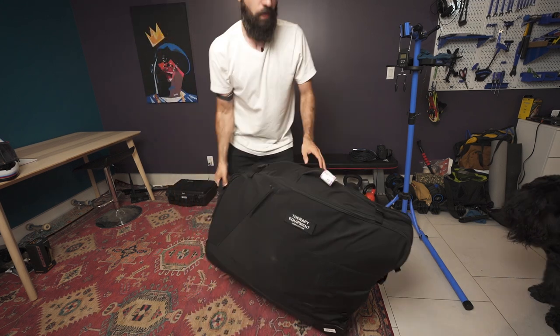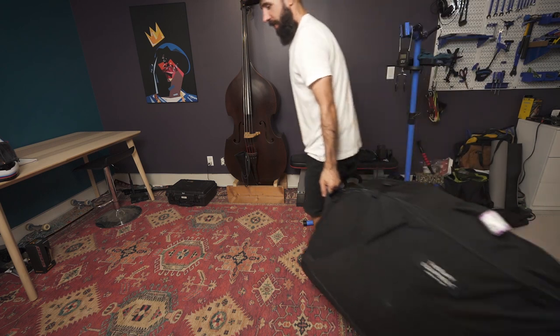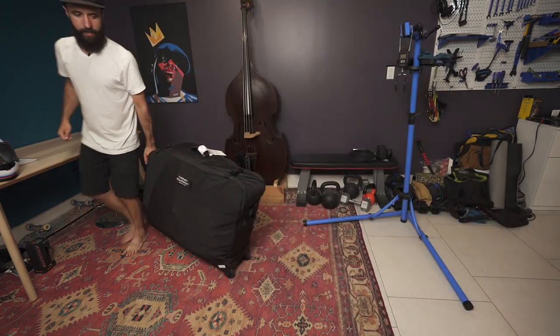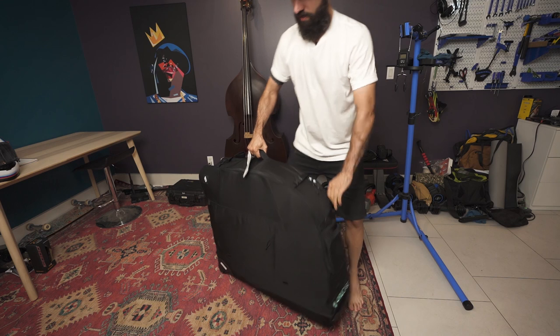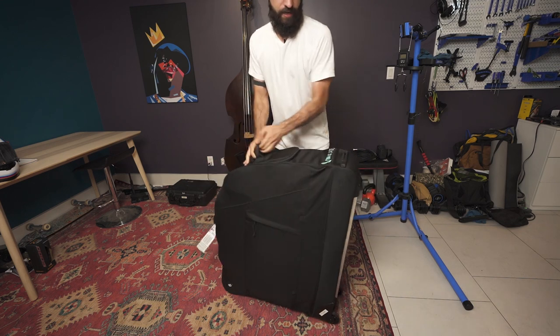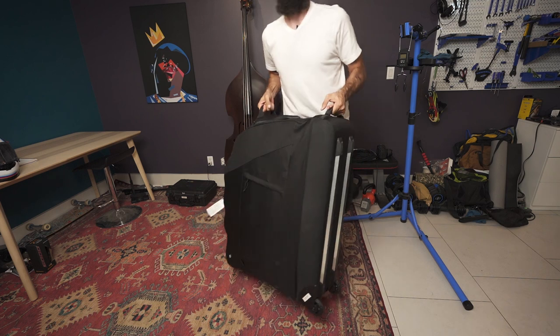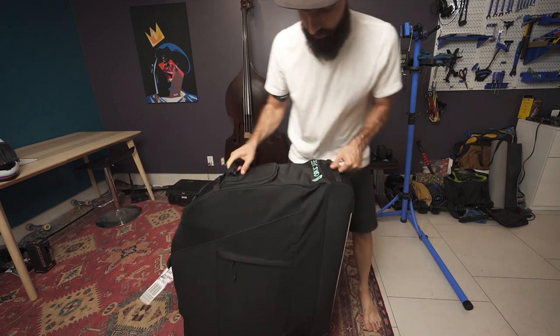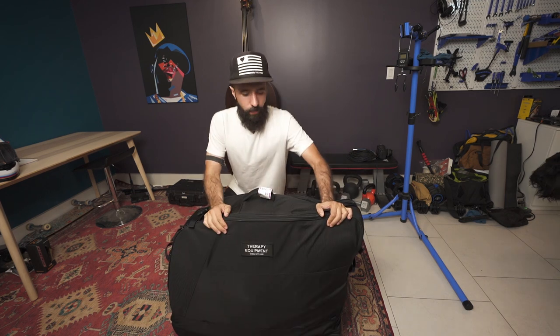Let's check out how this thing moves around. I was carrying it all over the airport — it's got a handle up here, a handle here, and a handle right here, which came in handy when taking it in and out of cars. By the way, this is not a sponsored video at all.